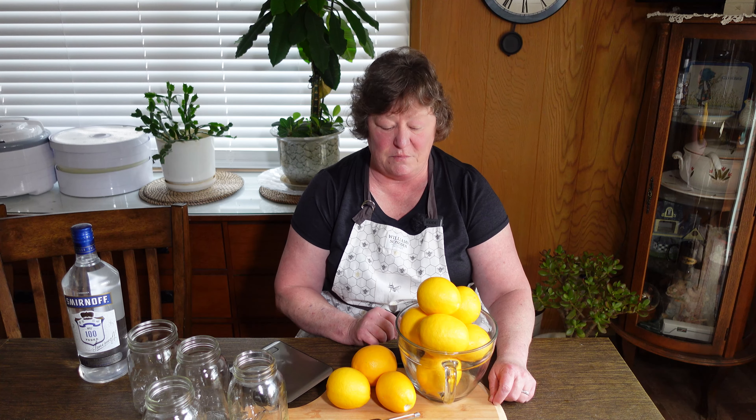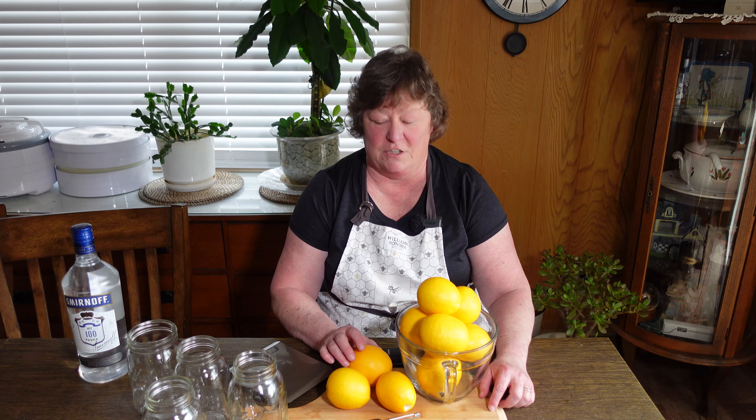Hey everybody, welcome to Big Valley Living. My name is Michelle and today I need to find a few ways to use up the last 40 lemons that we had on our lemon tree. We pulled them off yesterday so that all of the buds could take off for next year.